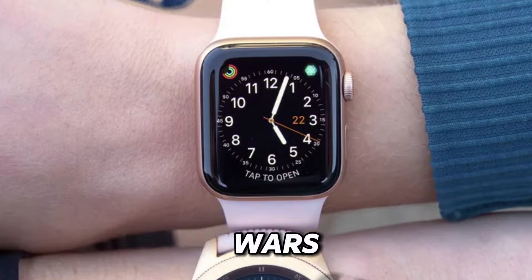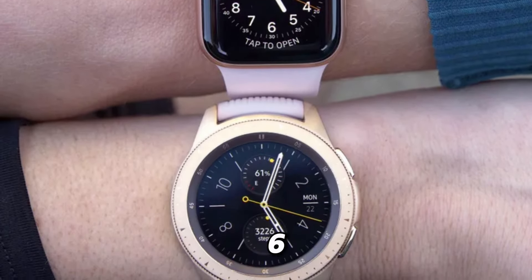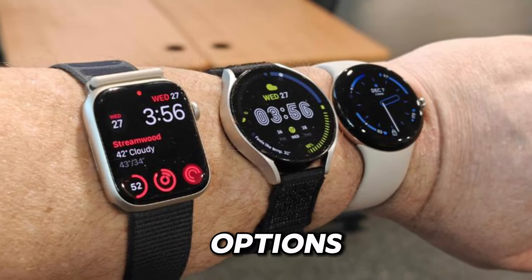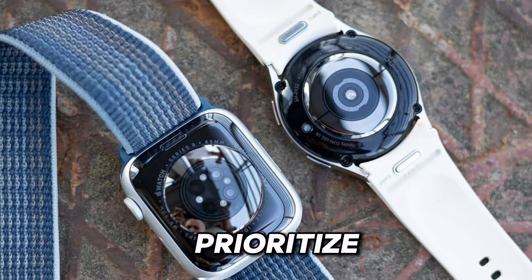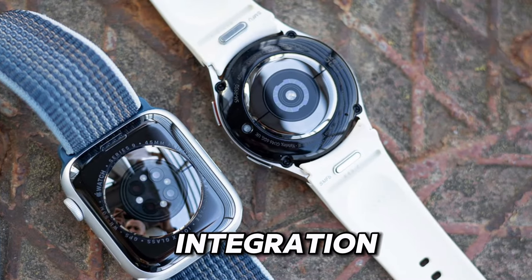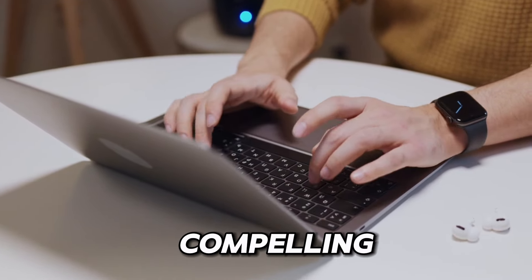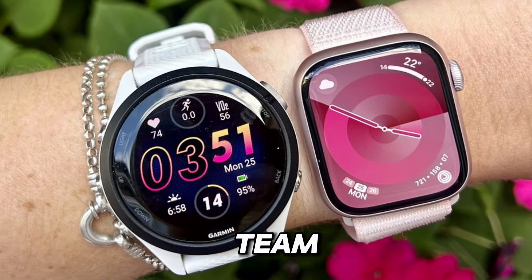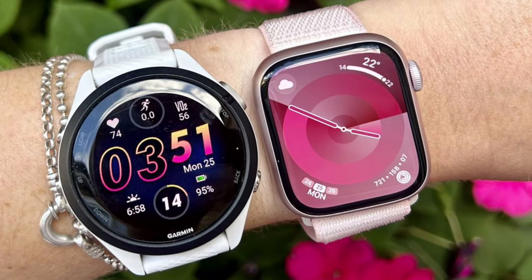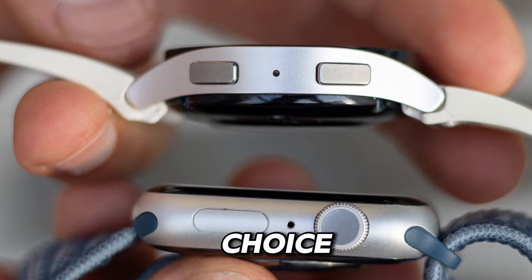The smartwatch wars between the Apple Watch Series 9 and the Samsung Galaxy Watch 6 offer consumers a wealth of options to choose from, each with its own strengths and advantages. Whether you prioritize design and ecosystem integration or value and affordability, both smartwatches deliver a compelling experience that enhances your daily life. Whether you're team Apple or team Samsung, one thing is for sure — the future of smartwatches is brighter than ever, and the choice is yours to make.